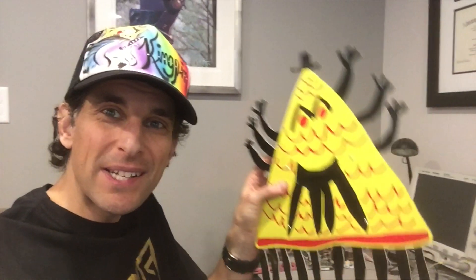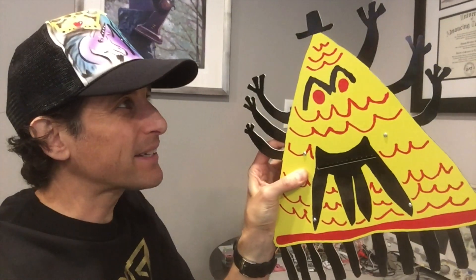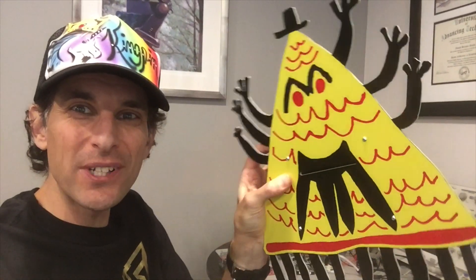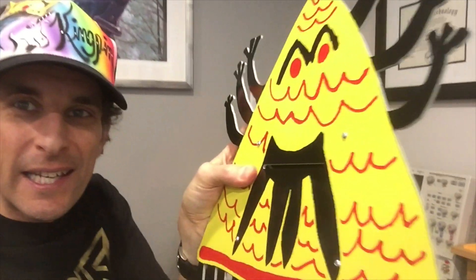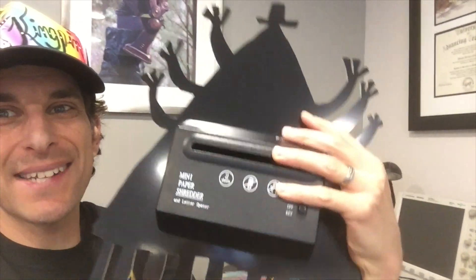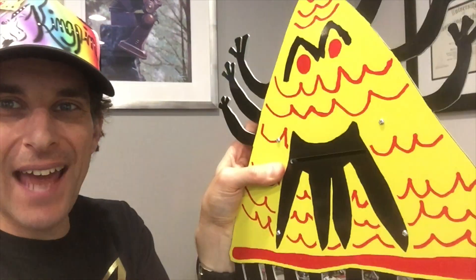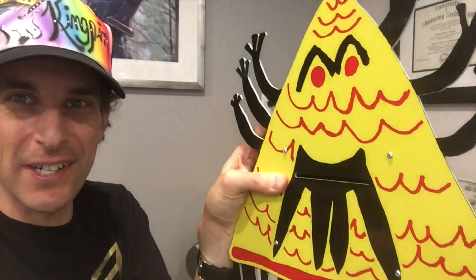Hey everybody, Joe Grand here to show you my latest project, Killer Pizza Robot. What is a Killer Pizza Robot, you might ask? Well, it's a 1/8th inch thick gigantic circuit board about 11 inches by 14 inches that can eat paper through this front mouth slot and get shredded on the back side from this little paper shredder. Or if you feel like it, you can feed in paper from the back side and have it regurgitate paper from the front side.